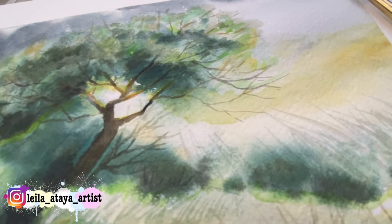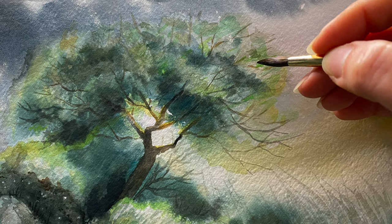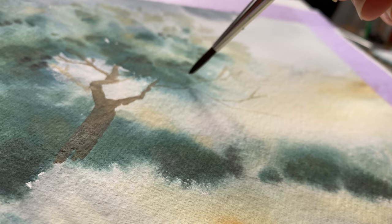Some time ago I made a tutorial on how to paint trees. You guys loved it and asked me to make more. So today I will show you how to paint a tree using a loose watercolor technique. Hi, I'm Layla. Thank you for joining me in my studio.